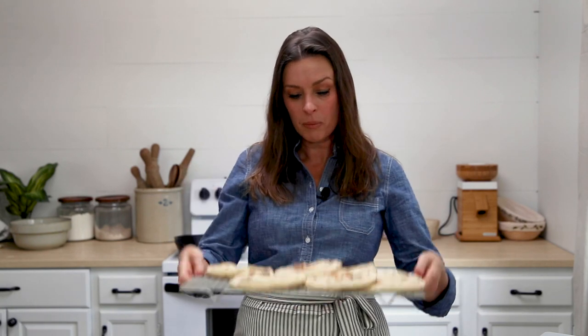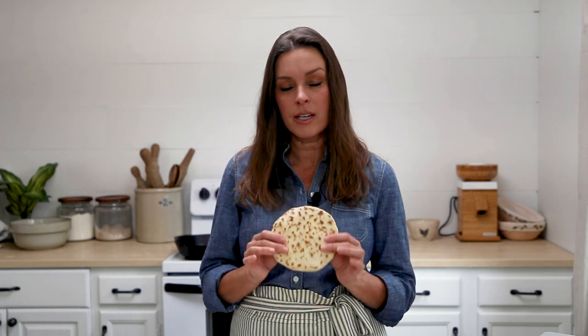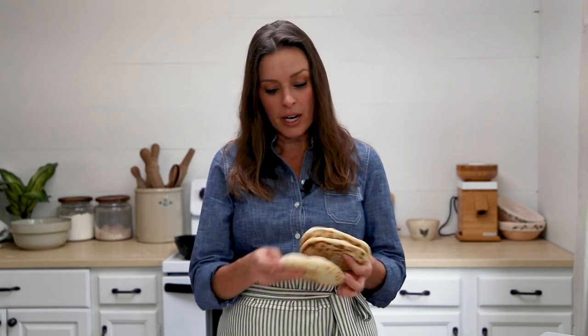Repeat that with the rest of your dough balls and place the finished naan on a cooling rack to cool off. If you don't eat them all, they freeze really well. Just stack them in a freezer-safe container — no paper between them needed. When you're ready to enjoy one, let it thaw at room temperature, or microwave it in 10-second intervals until heated through, or warm it back up in the oven or toaster oven.